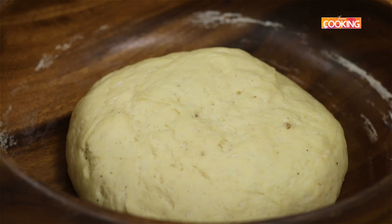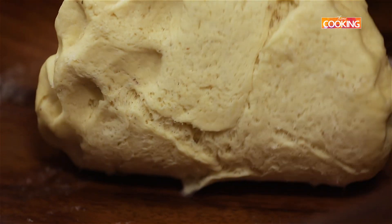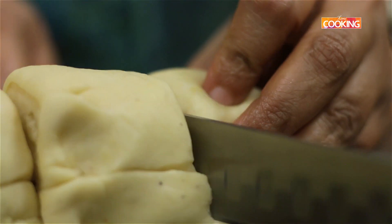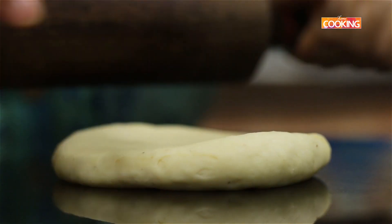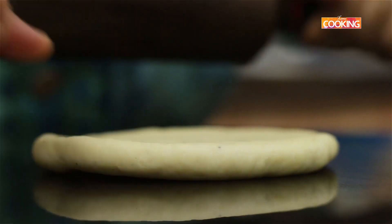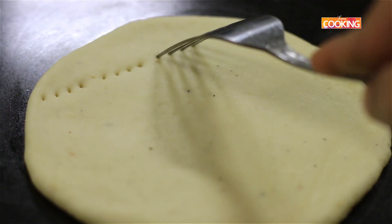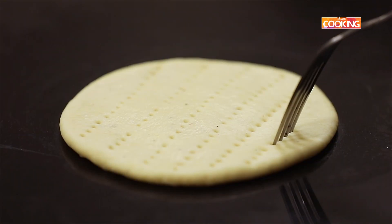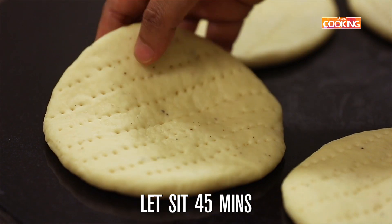It's been about 2 hours. I'm just going to punch this down a little — the dough has proofed beautifully. I'm going to roll it; we can make about 5 shreemal rotis. Roll it out a little thick, as you can see — don't make it too flat. I'm just going to prick it with a fork. After you've rolled out the dough and pricked it, close it and let it sit for about 45 minutes.